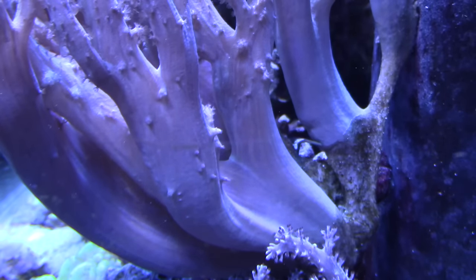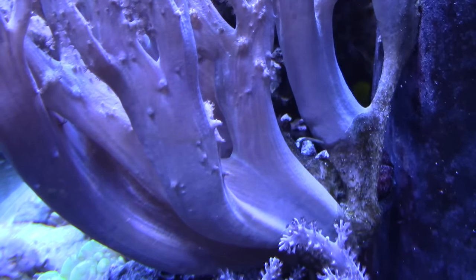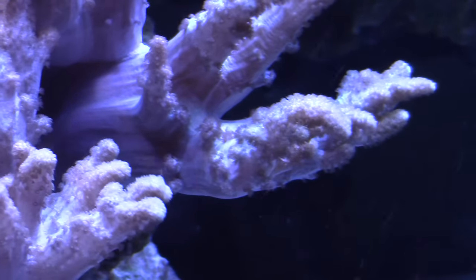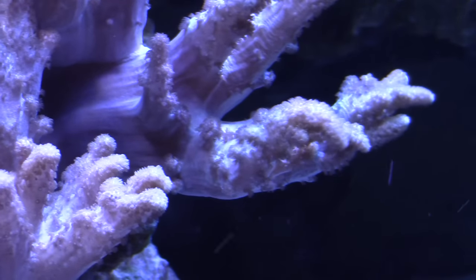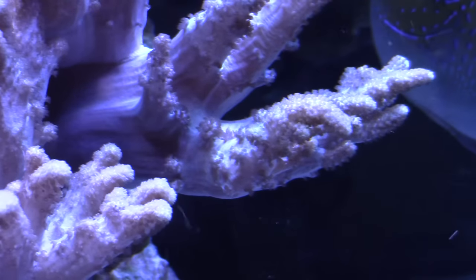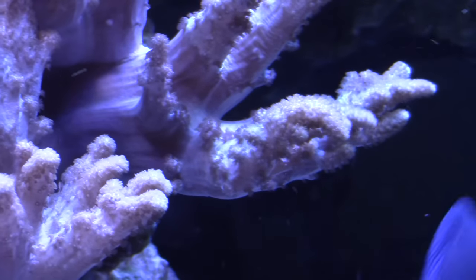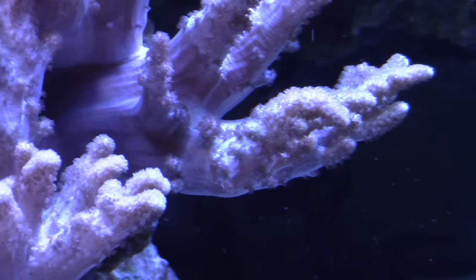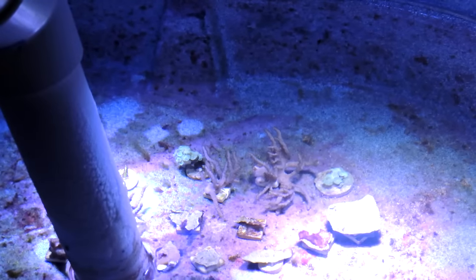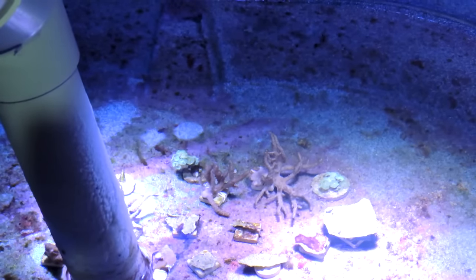Because this coral grows so fast, you're probably going to want to frag it someday. The trick is to cut it off at any of the branches and then rubber band it to a frag plug or a rock. Where you have to be careful is if you rubber band it too tight, the coral will cut itself in half. Too loose, it'll slough off the rubber band and it won't attach to the rock. But if you get it just right, it'll quickly attach to the rock or frag plug, and you will have a nice new Sinularia colony.